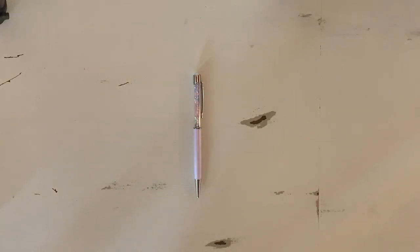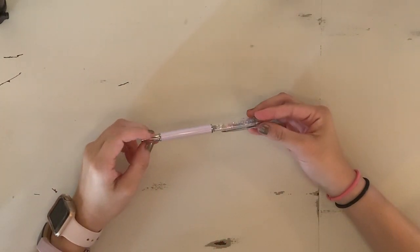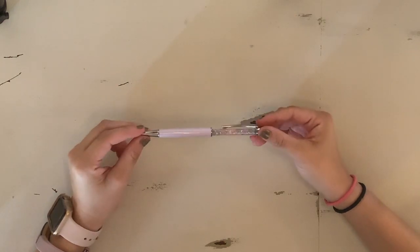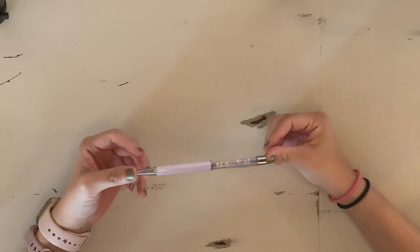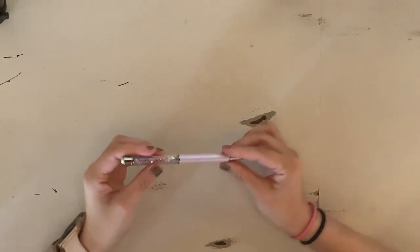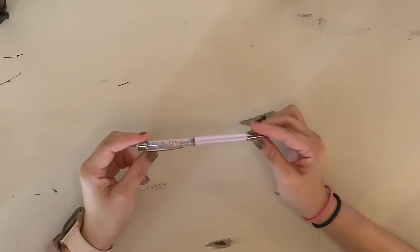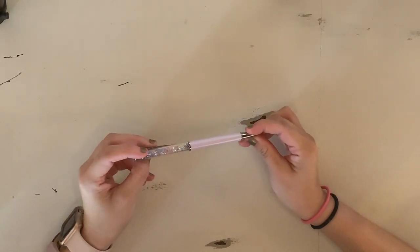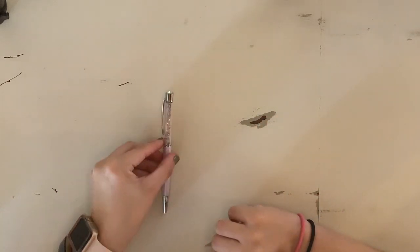Last but most certainly not least is my current favorite pen. This was the Rockstar Simply Gilded pen that was in the subscription box, and it is just so pretty. It has this pretty lavender barrel, silver hardware, and pink, blue, and yellow gems — this thing is just absolutely stunning.